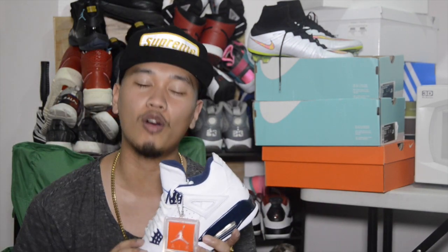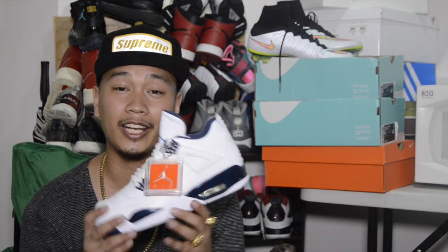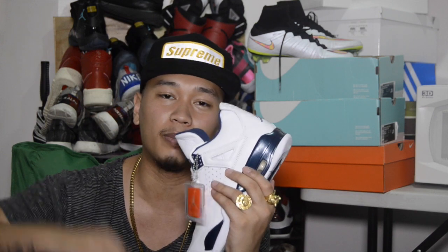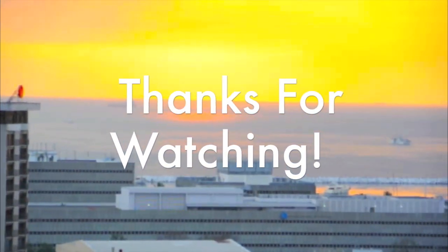We have officially hit over 13,000 subscribers — thank you, thank you, thank you. A great way to start the year and I cannot thank you guys enough. If you guys want to keep chopping it up with me, you can always find me on Instagram and Twitter, both under RalphMcFlyGuy. Thank you guys once again for always watching my content. Until next time, I'll catch you guys in the next video. Peace. The Manila Sunseto.